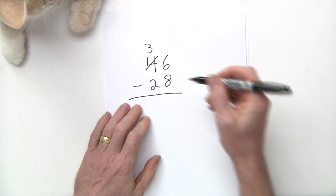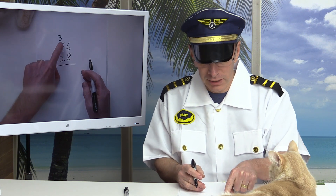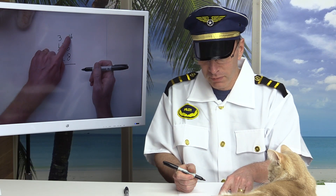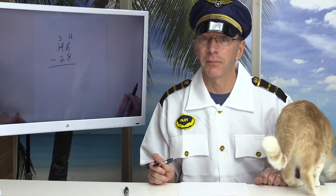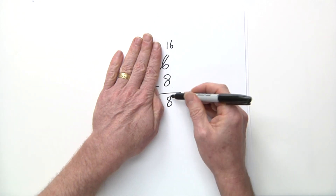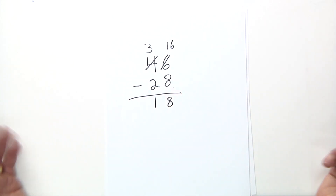You're taking a ten from the tens place and putting it with the ones. Ten plus six is sixteen, so cross out the 6 and write 16. Now sixteen minus eight is eight — you can check that because eight plus eight is sixteen. Then subtract the tens: three minus two is one. The answer is 18.